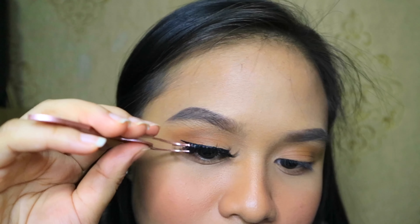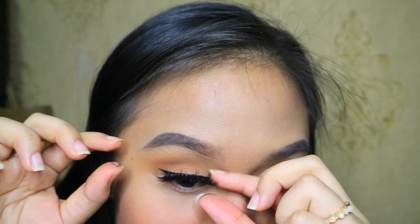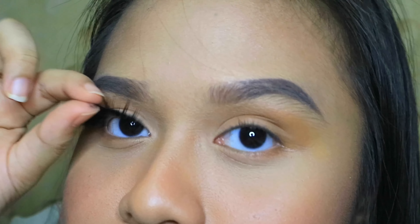Oh my god, you can see how it really stuck! This is so dramatic — I didn't expect it to be so freaking dramatic! This is too much — so freaking long, it touches my eyebrow! Oh my god guys, look how this thing looks — you can see the difference!